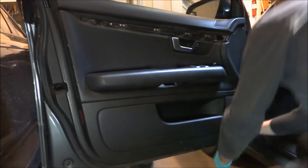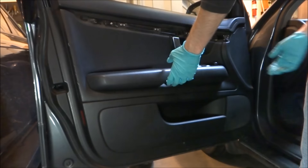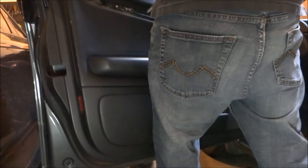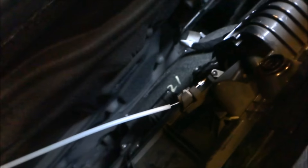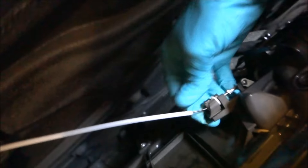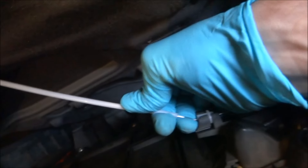Then you just want to get underneath this corner here and pry it gently on the edge on all the clips. You're going to need to lift up, then the back end, inside. Use this clip here — you're going to need to just pop it out and then unhook.